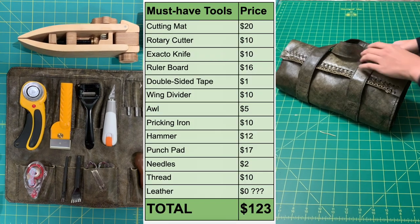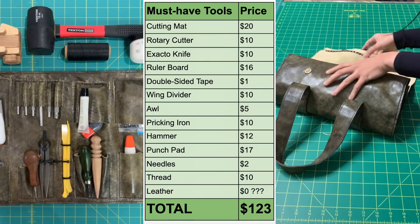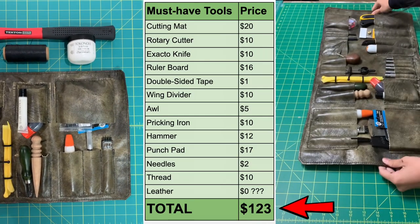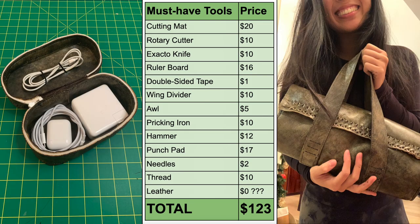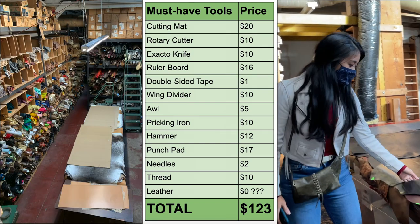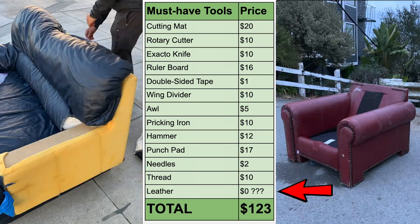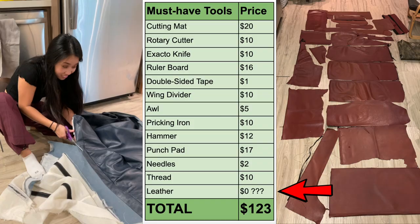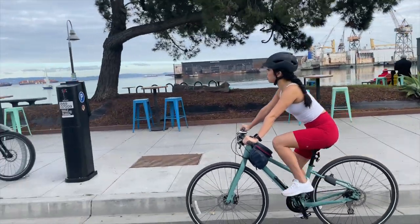Here's a list I put together that summarizes the must-have tools to get started in leatherworking. For a relatively small investment of $123 you'll be well on your way to making a wallet, bag, belt, or really whatever you can dream up, which is why I love this hobby. I also like that it's both creative and practical. You might notice that I listed the leather as $0 — that's because I've recently been working on leather salvaged from abandoned couches. It's something you can do too if you have an old jacket, couch, or bag lying around. It'll save you a lot of money and you'll be less afraid of making mistakes. I recently made a bike bag out of an old couch.